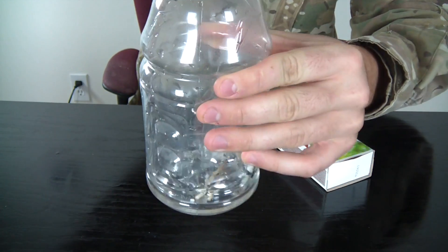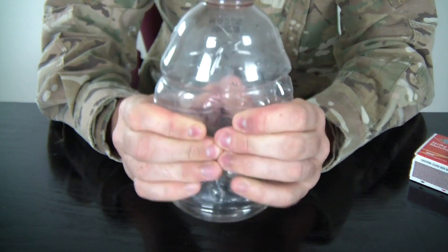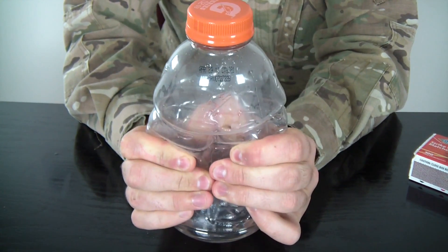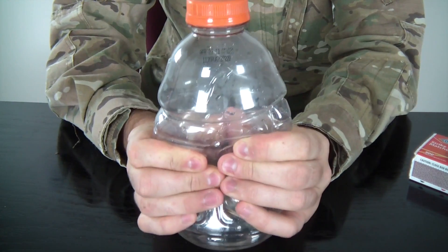Throw the burning match into the bottle like that — you can see there's some smoke in there. Then we're gonna smash the bottle as hard as we can. And then let go — look how much smoke there is!